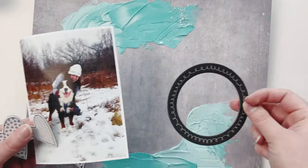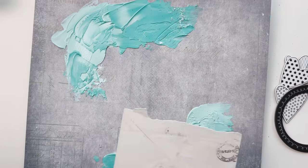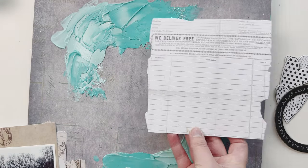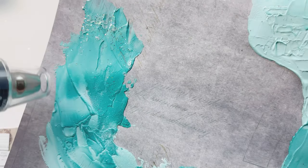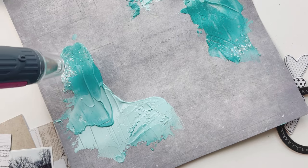I have some things from Vicky Bootin's line — the Discover Create collection — including these really cute frames and super cute hearts. I also have from my stash some 49 and Market envelope templates and background elements that I can use. I'm going to use my heat tool now because this is obviously going to take a while to dry.